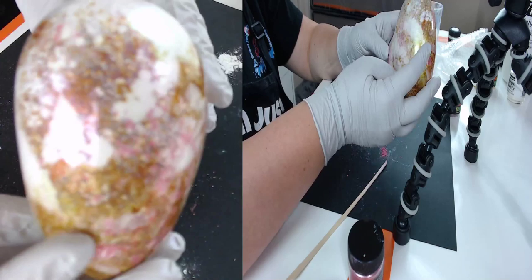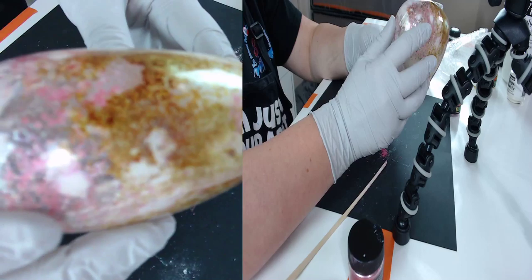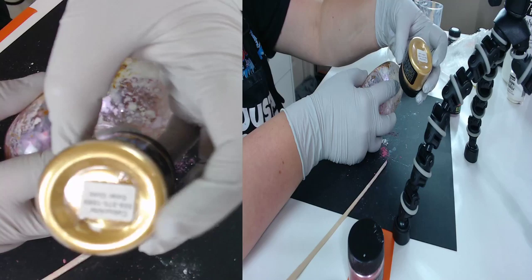Look at those colors just changing! Isn't that crazy? They're going to continue to change. Don't worry about all the clear space — it will be solid. We'll fill it with solar gold mica after we let it set for some time.